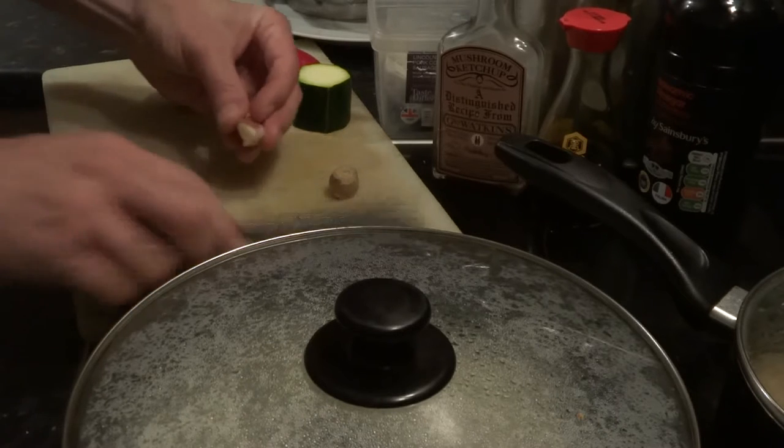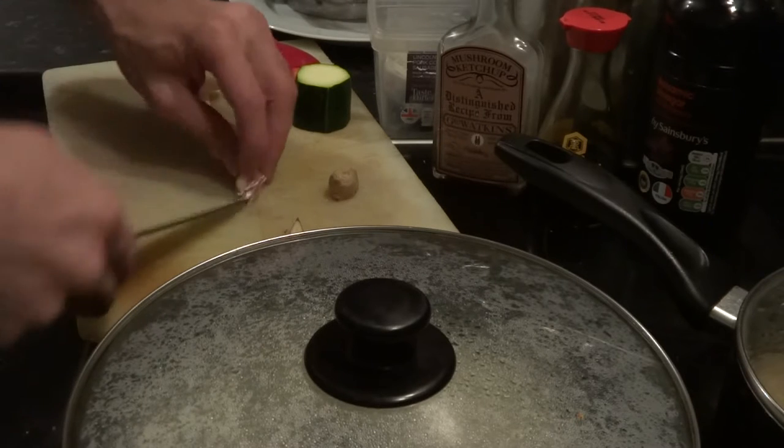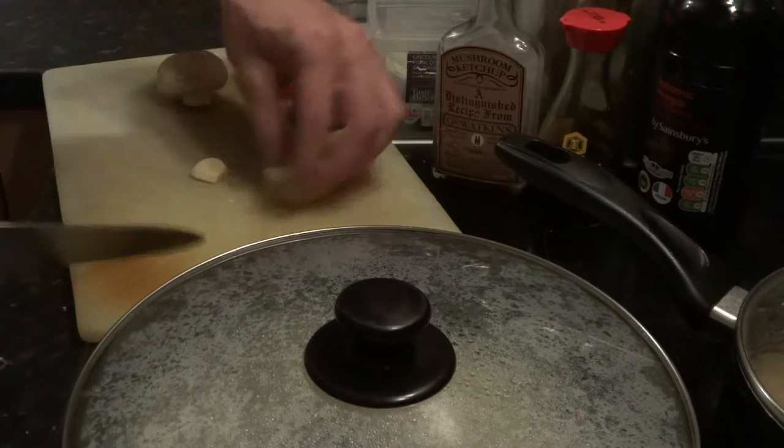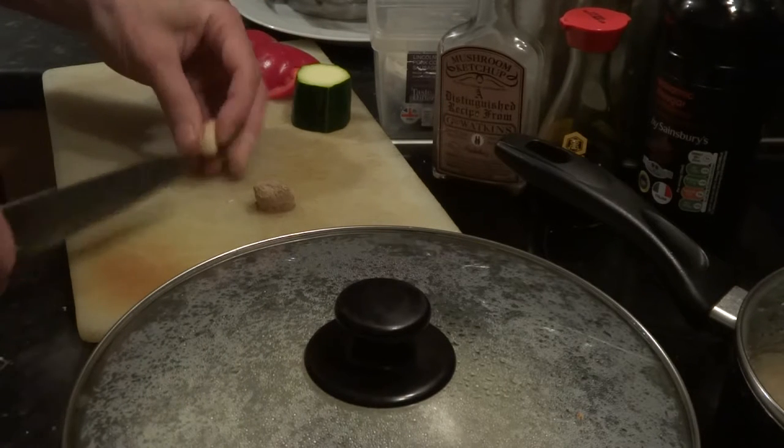Now I like to - this is how I do my garlic - down the side, down to the tip, and it pops off nice and easy into the bin. Now only brown bits like that. Be very careful with knives.